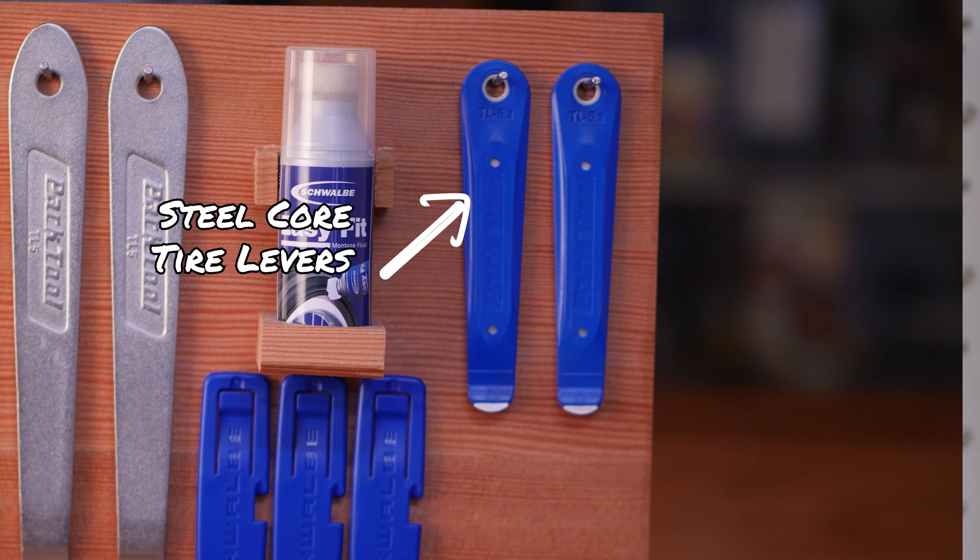The Bead Jack is absolute magic. My old thumbs cannot work the last bit of a tire over the rim, and the Bead Jack is fabulous — we'll show it a bit later. These also look like ordinary Schwalbe tire levers, but they've got magic to them: they hook into the rim's bead groove or flange to keep the soapy tire from sliding off as you're working it onto the rim. Also carry tweezers — even a cheap pair — to pull nails, staples, or goat head thorns out of the tire, since reinstalling a tire with a thorn in it will cause a pop.